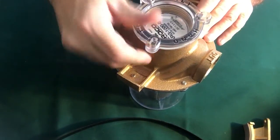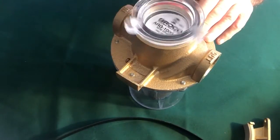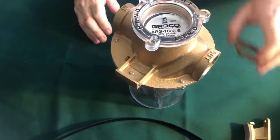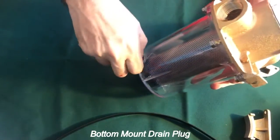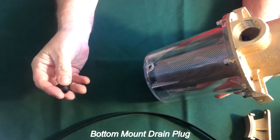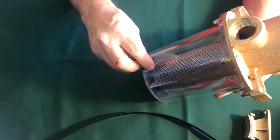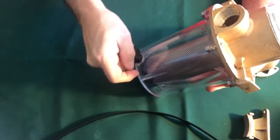The idea of this strainer is that all you have to do to take the basket and clean it is to open up the top part first. However, they have built a couple of interesting features in here. First of all, there is a bottom mount strainer. Undo this bottom mount strainer and you can drain the water successfully. Of course, turn the main water cock off first. Once you've drained it, make sure it's threaded properly.